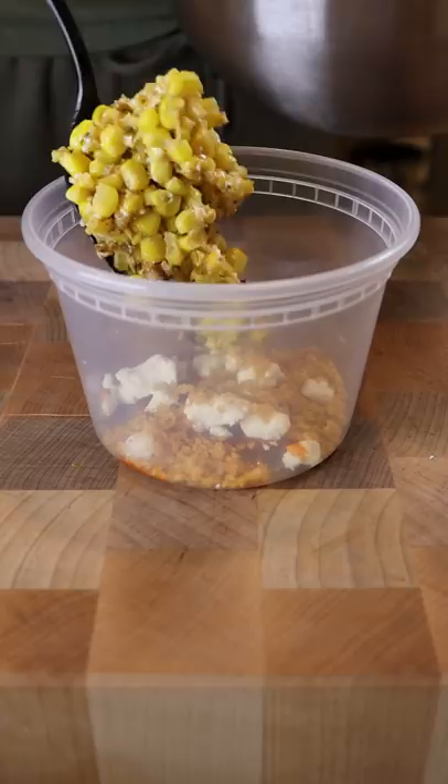I gave that a mix, and then I added everything into this little container, kept layering the same ingredients over each other, and that's pretty much it.